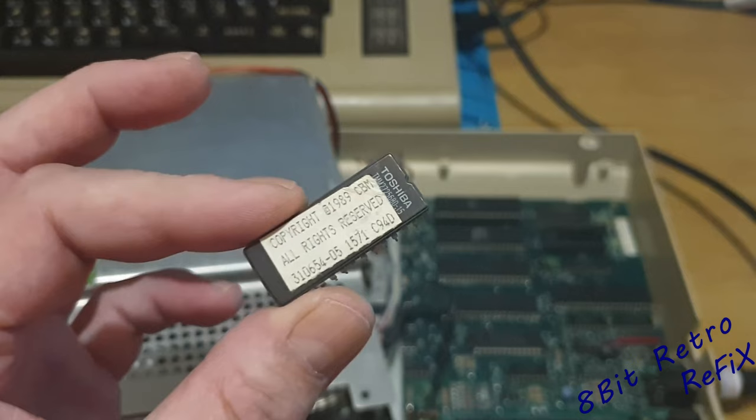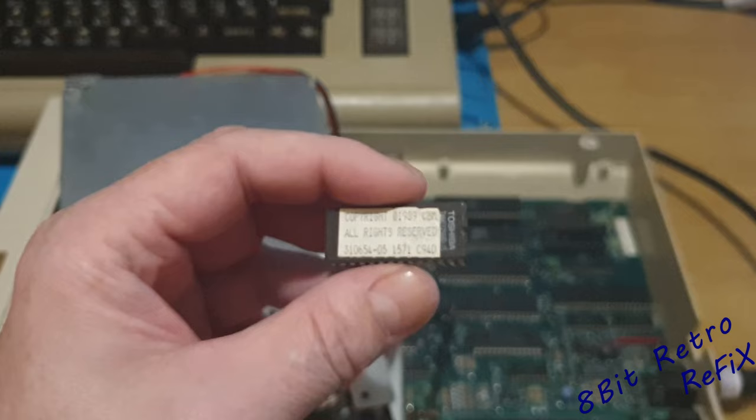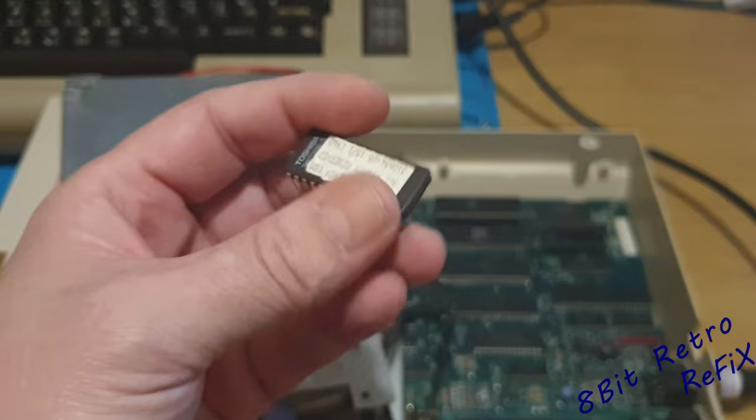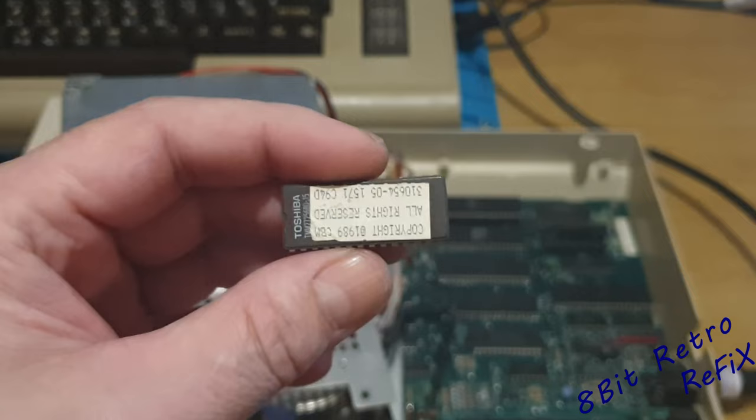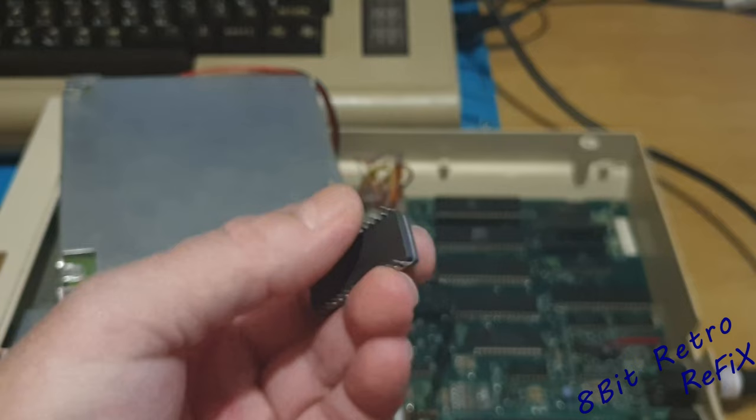If you notice, it's a Toshiba chip, and if you peel that sticker back it will tell you that this chip is a 27256. So that's what we need — a 27256. I could in theory just dump this and program it with the JiffyDOS, but I want to keep this original chip anyway. It's kind of original, it looks original, but it's just an EEPROM.